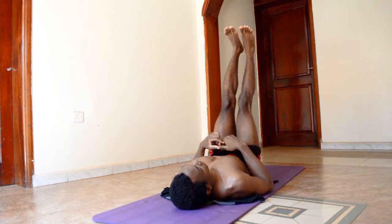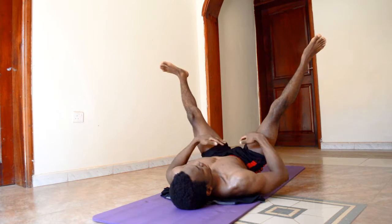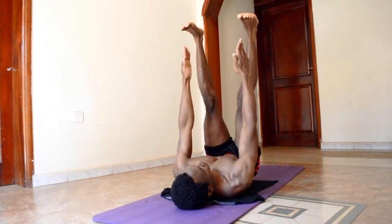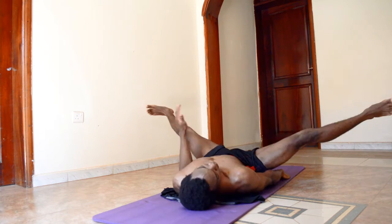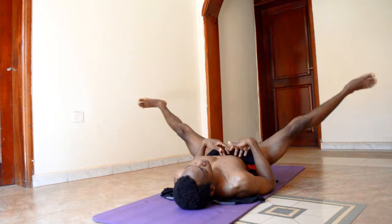Lying leg raises are mainly good for your lower abs, inner thigh, and groin muscles. Keep your legs straight with your knees straightened out, flex your toes to that side, place your hands downwards, and make sure as you drop down your legs, your thighs touch your hand, and then bring them back up.